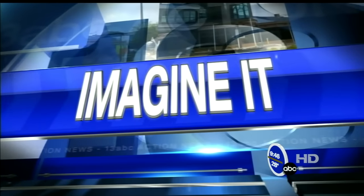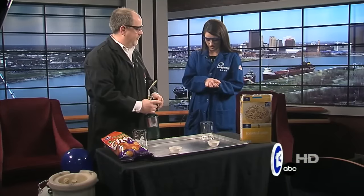It's 9:46 on this Saturday morning and it's time for Imagine It. I'm donning some really amazing wear here. Carl Nelson joins us. We've got your fire retardant lab coat on just in case, and mine is as well.